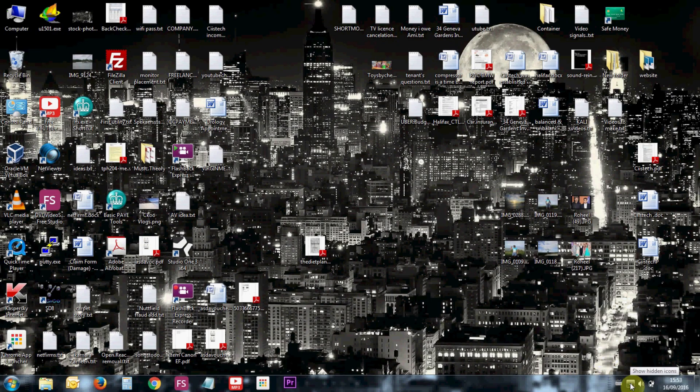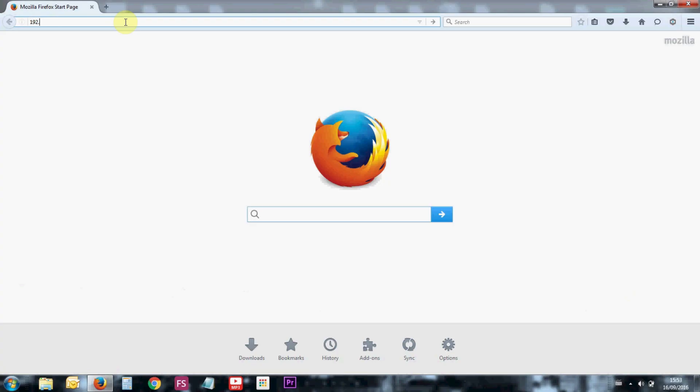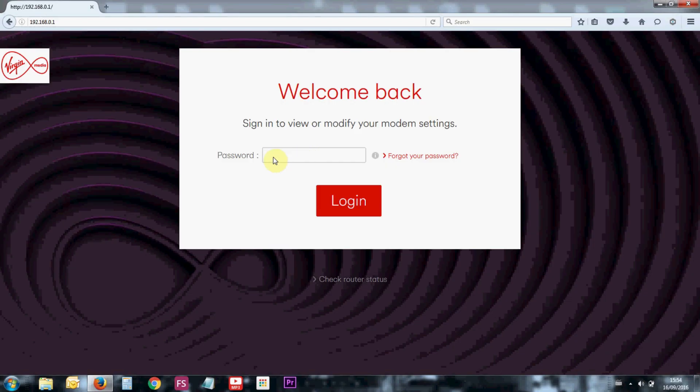Alright, next step is once you have done all the physical connections to your router, go ahead and connect to it with the default SSID and password provided inside the box. In my case I've already connected and changed the default SSID and password. I'm going to go ahead and log on to it - the default IP address is 192.168.0.1. You would enter the default admin password which is written on the bottom of the router.